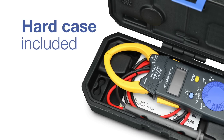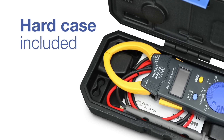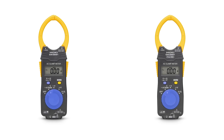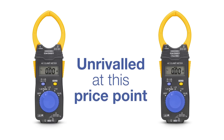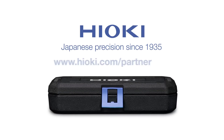The top quality hard case gives additional protection and ensures a long life in your daily use. The performance of the CM3281 and the CM3291 offer unrivaled value at a great price. For more information, please check in your country at www.hioki.com/partner.